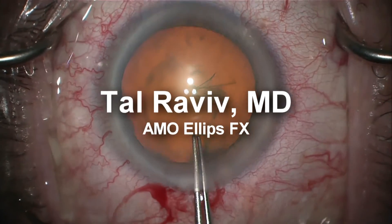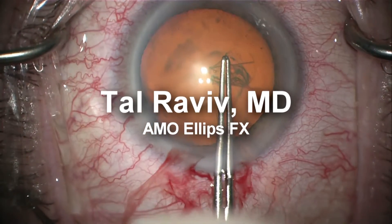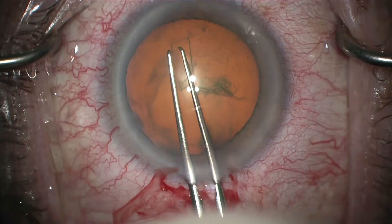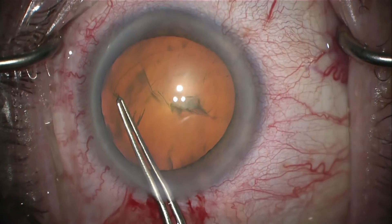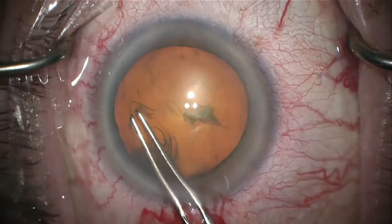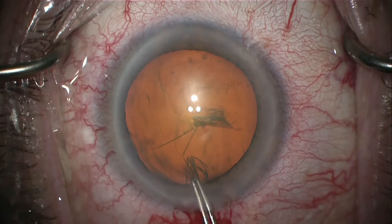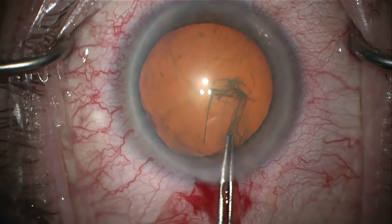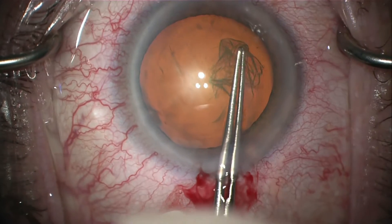This is a demonstration of cataract surgery using the AMO Signature Ellipse FX handpiece. I begin by constructing a continuous 5.5mm capsulorrhexis. You can see the beautiful red reflex afforded by the optics of the Zeiss Omero microscope.